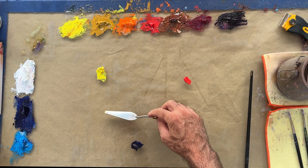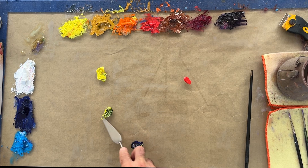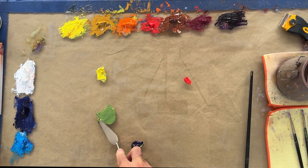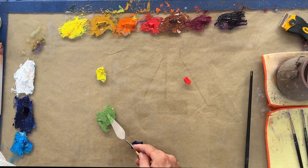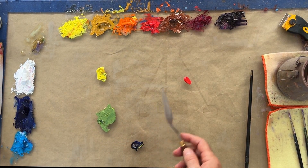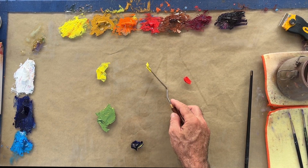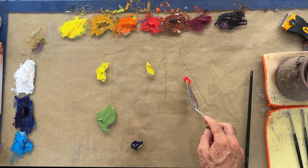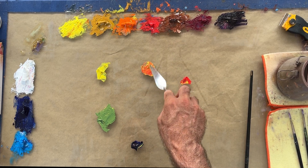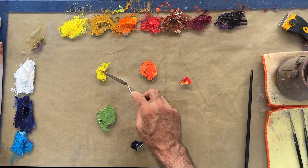To make a secondary color, we mix any two primaries together. Here is a secondary green — when I say secondary I mean that this green is made only of yellow and blue. It's the same story with creating orange: we're going to use our warm red, our naphthol red, and mix that in with our yellow.